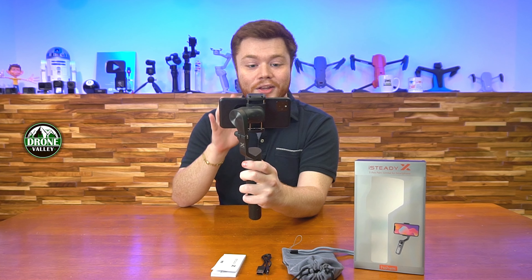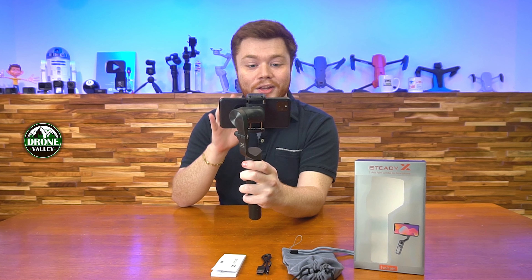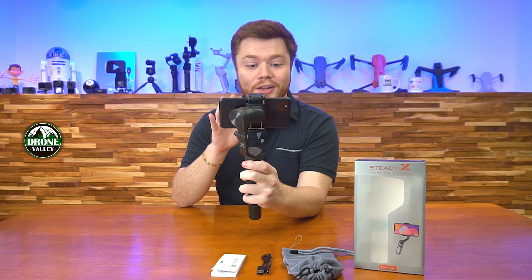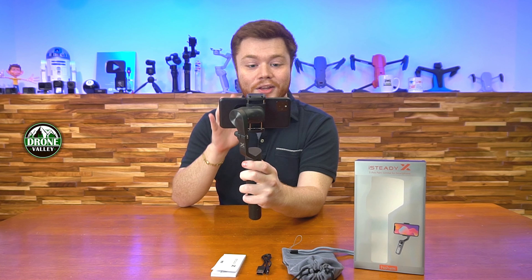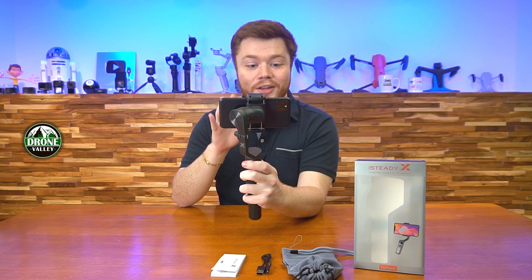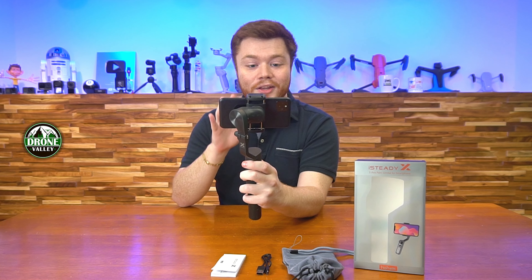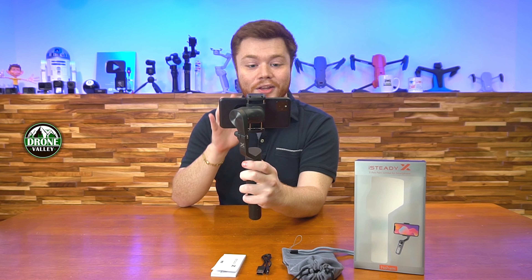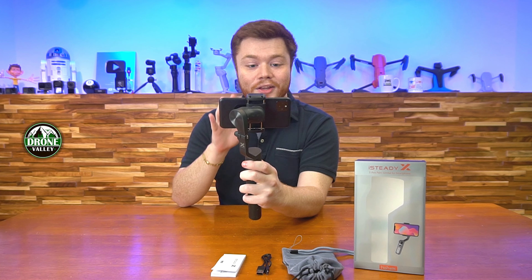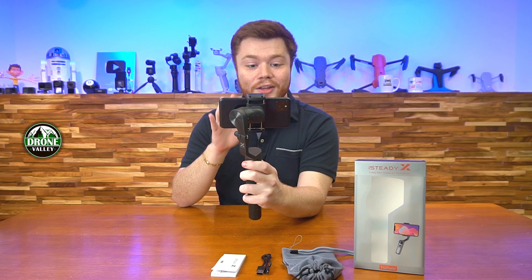Another awesome feature built into the app is motion tracking. You can hold up the letter V — like a peace sign — to the camera, and it will begin recording with face tracking of that person. Now without touching any controls, the device is automatically tracking my face and recording. To stop, just hold up a stop hand and the program stops recording. That is so cool and convenient.